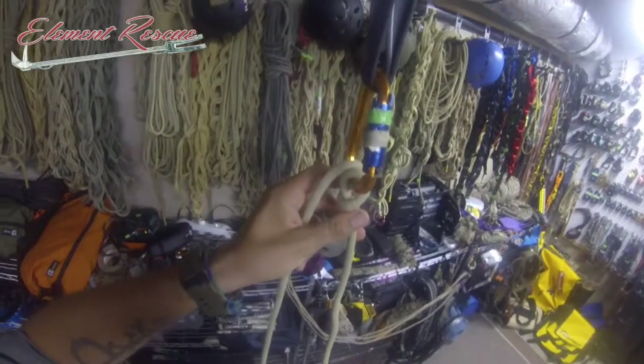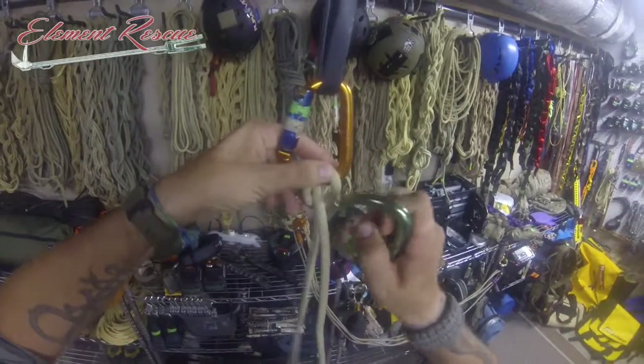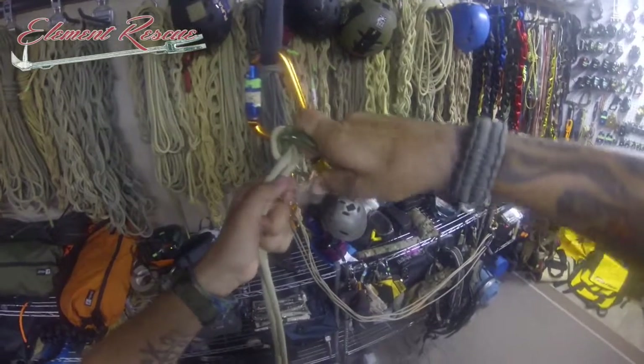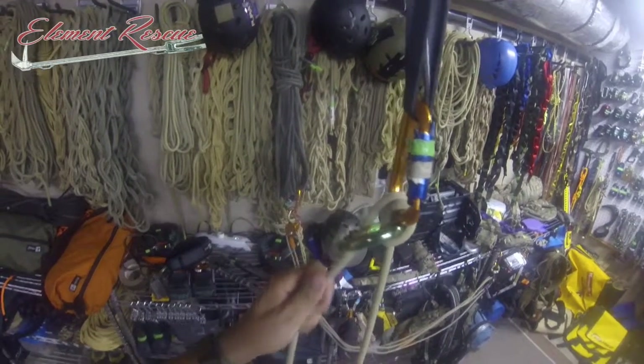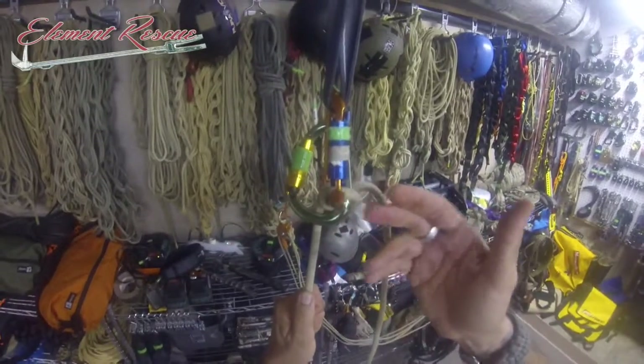I can take a second carabiner, and when I'm looking at that munter hitch, I'm going to go in through that loop right there, and I'm going to capture everything just like that. What that's going to allow me to do is continue to belay them in that direction, and if there's a fall, it locks and doesn't allow the munter hitch to roll.